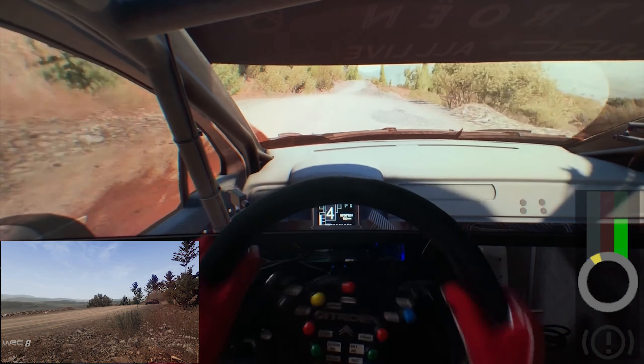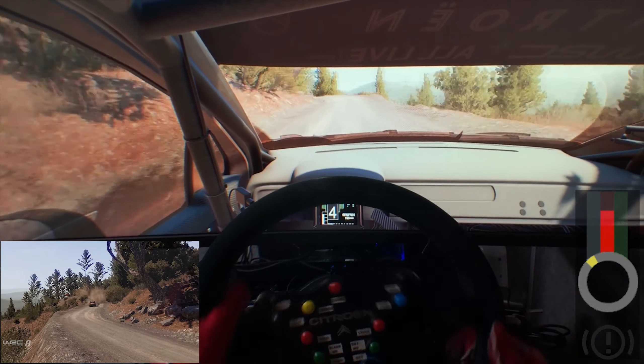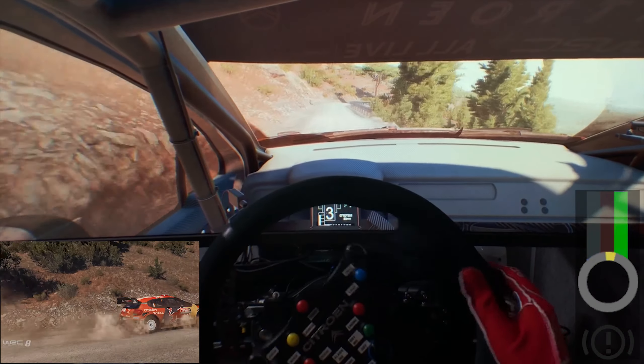Left 4, don't cut. And right 4, short, into left 5, into right 6, tightens, 30.